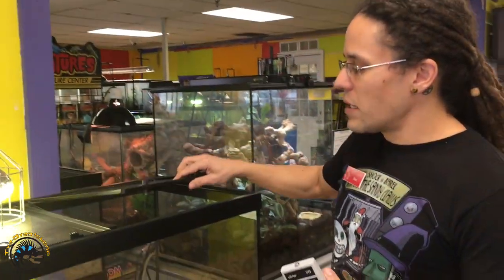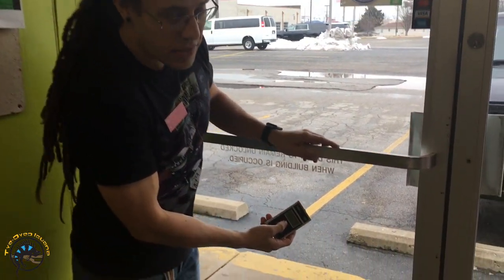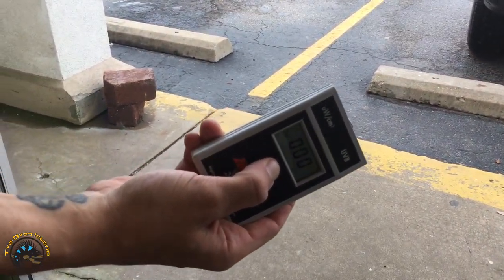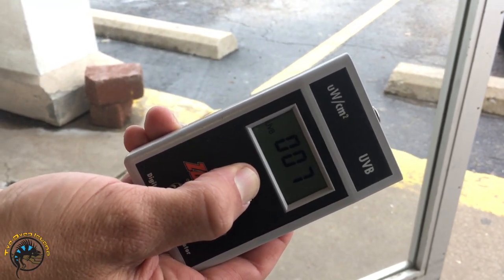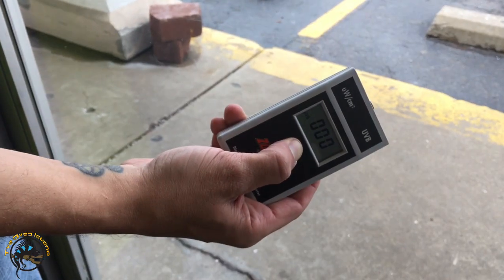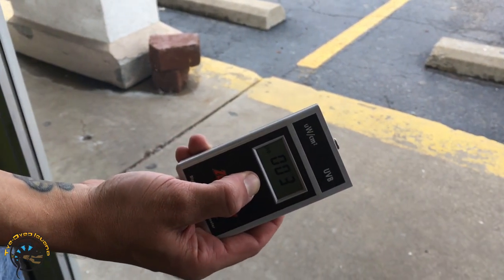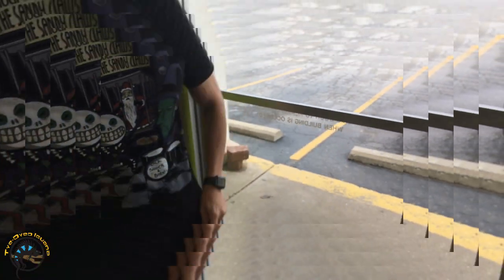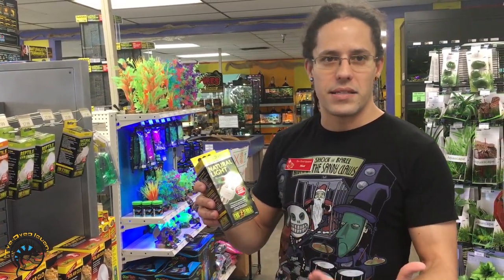Something I want you to see — we get this a lot — people say 'my tank is in a window, doesn't that count for UV?' Glass filters out a hundred percent of UV light. Today is very overcast with minimal sunlight coming through, but if I point this radiometer through the glass you can see we're getting nothing. Now there is some UV coming through, but it's minimal — we're in January and it's very overcast. The point is that glass filters out nearly a hundred percent of UV, so putting your tank in front of a window won't give you the UV output you need. You'll actually be twice as bad because you have the glass from your tank and the glass from the window filtering UV.